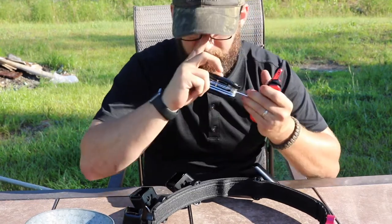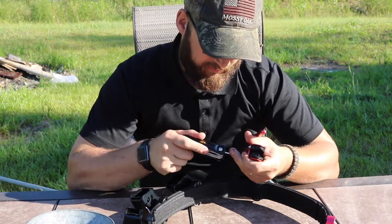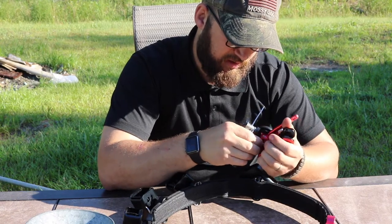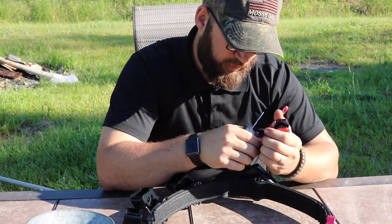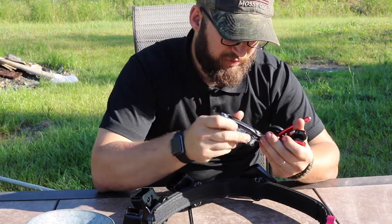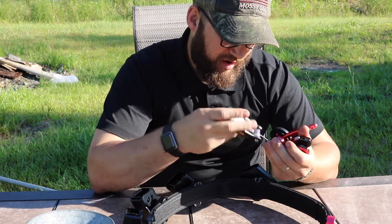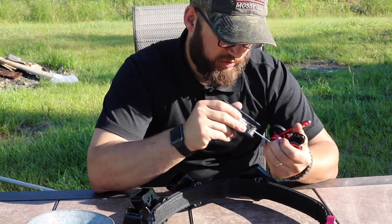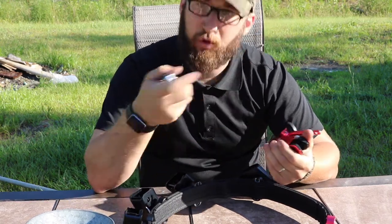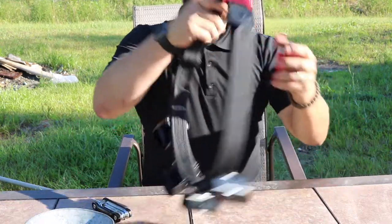The last two screws are your retaining screws — those are also 2.5 millimeter. Tighten those down. These do come with specific allen keys — two allen keys are included — but I prefer to use my own allen key set because I can get a little more torque and tighten them down a bit better. You don't want to tighten them too tight, but get them pretty snug so they don't come out. You can put a little bit of Loctite, but honestly these are not going to back out.